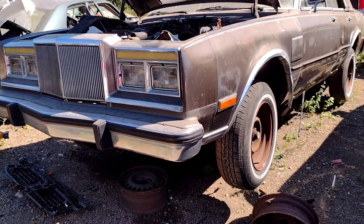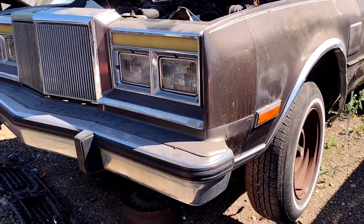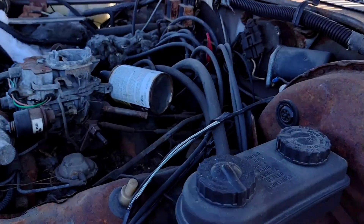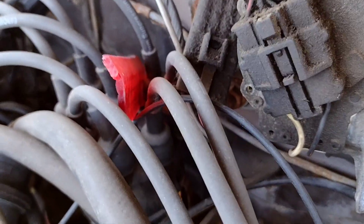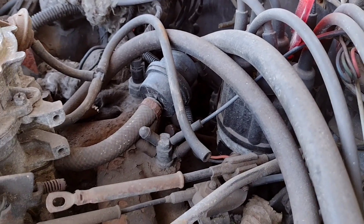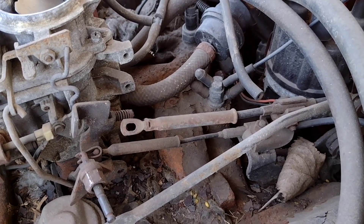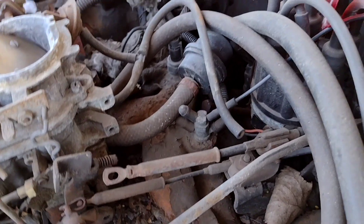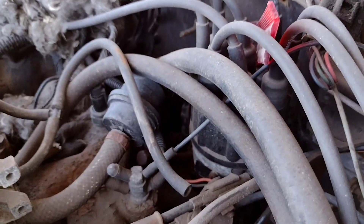Finally got a chance to get back to the junkyard. I wasn't sure this thing was still going to be here, but it is. What I need is this kickdown linkage back behind all this crap on the New Yorker, so I can replace the one-piece unit that's in there now. Yeah, we'll go with that full one.